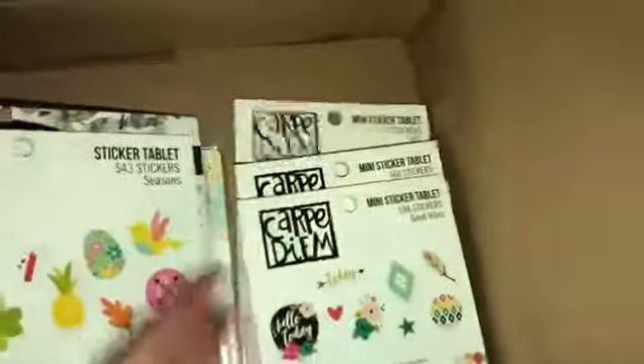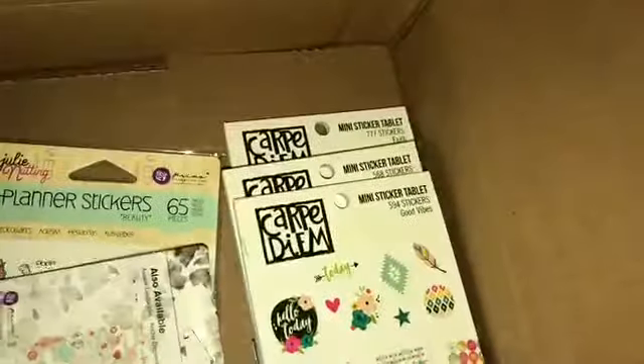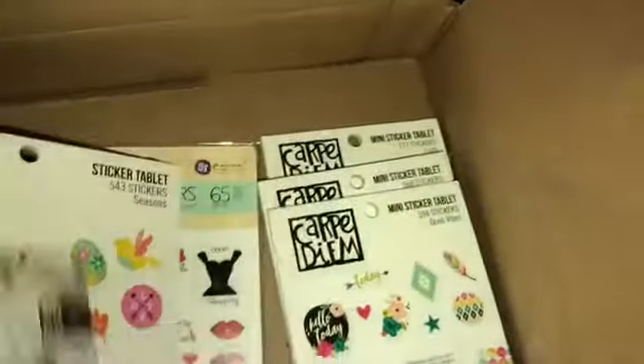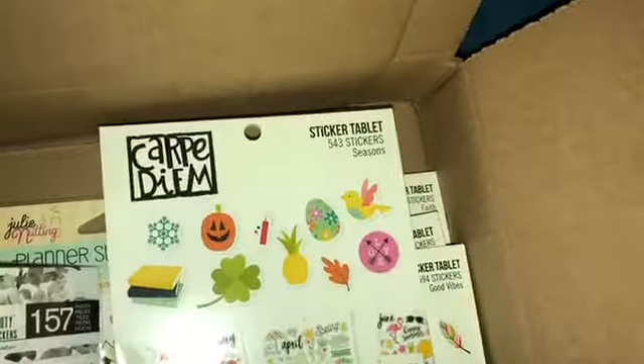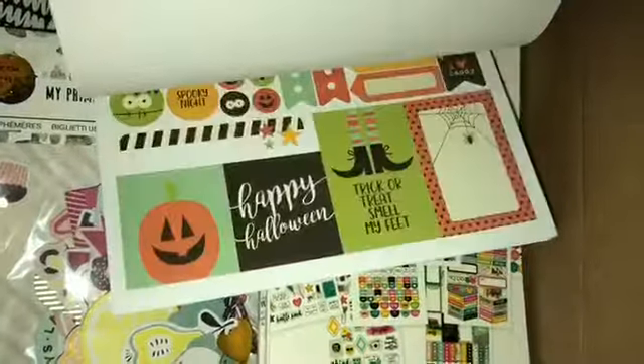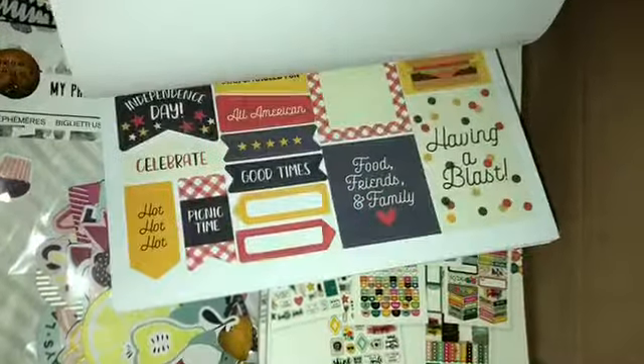So there are one, two, three, four, five mini books all in the Carper Deem collection. And then there was this one — what in tarnation? This one is a medium-sized book, about the size of the Happy Planner books. It is labeled Seasons as well and it's a little bit bigger, but they'll still fit in the Happy Planner mini. I love the seasons and all the colors. I could actually put this in my Happy Planner medium or the large — either or.